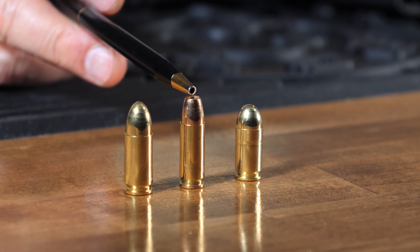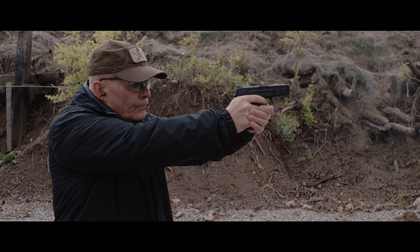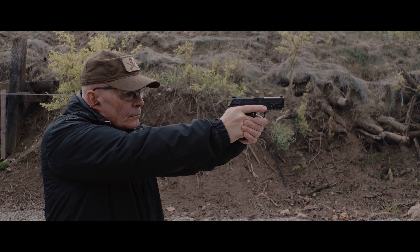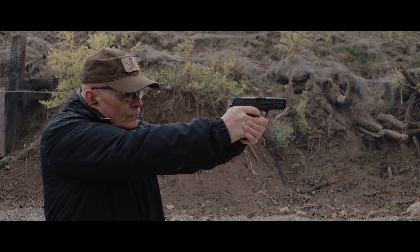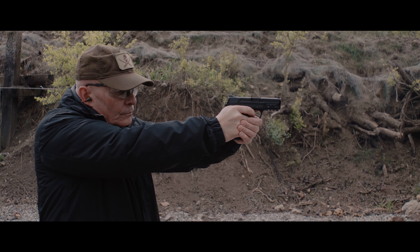Some of the defensive loads made for the 30 Super Carry are going to carry the same weight as 9mm — they'll have 115 grain bullets. Shooting this feels a lot like shooting a 100 grain 9mm light load. And 115 grain weight in this is probably going to feel a lot like shooting 115 grain 9mm. It makes a lot of sense — we're shooting the same bullet weight, pushing the same weight out of the gun, so recoil impulse should be about the same.